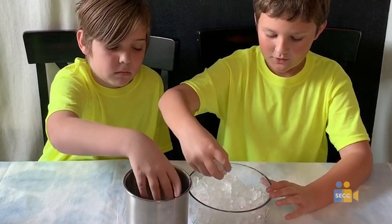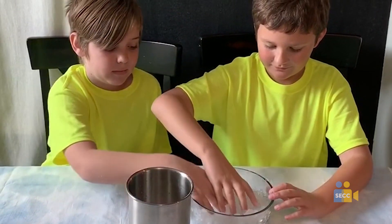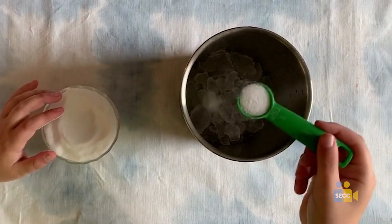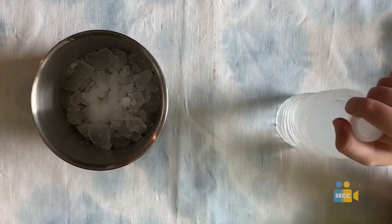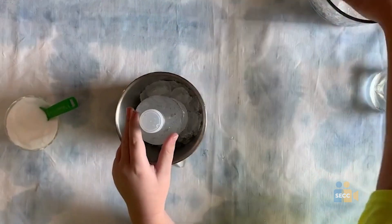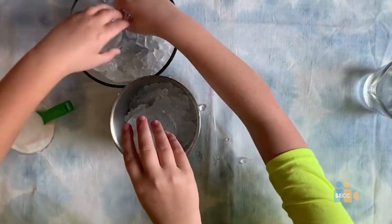First, add some crushed ice at the bottom of your metal cylinder and make sure it's thin because you don't want it to be too thin. Then, sprinkle 5 teaspoons of table salt over your thin layer of ice and then place your water bottle inside. Next, add as much ice as can possibly fit around the water bottle.